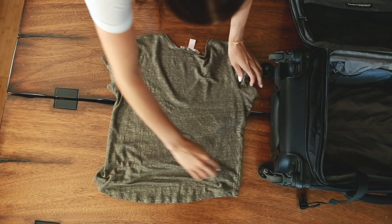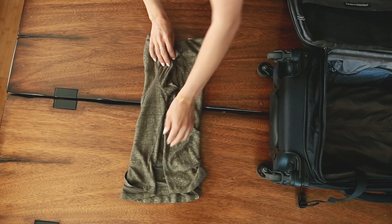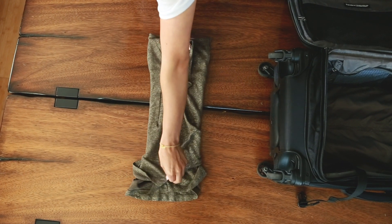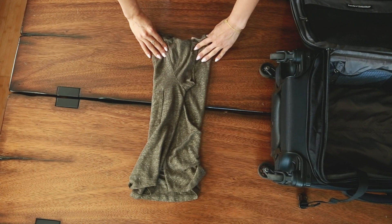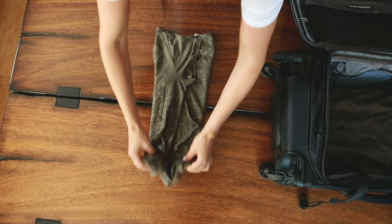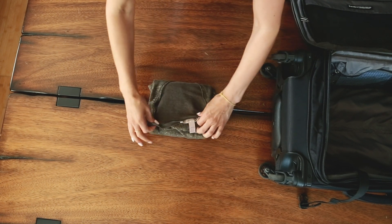Now I'm going to talk about how to fold each type of clothing — shirts, light jackets, shorts, pants, and dresses. For shirts it's pretty straightforward: you're just going to fold the item into a square or rectangular shape. I'll lay the item out flat, fold one side in, fold the other side in, and continue folding — sometimes I have to fold and refold just to get it into a square or rectangular shape.